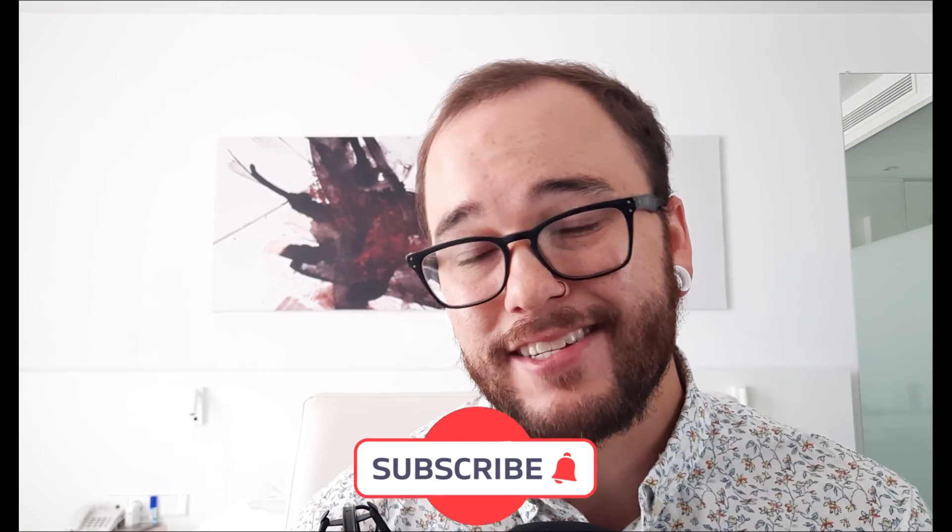Alright everybody, thanks for watching. I hope you learned something. If you did, make sure to smash that like button. And if you're new to the channel or haven't already, make sure to hit subscribe so you get more videos. Also check the description below — there's a free sample pack and some free checklists. I'll see you in the next video.